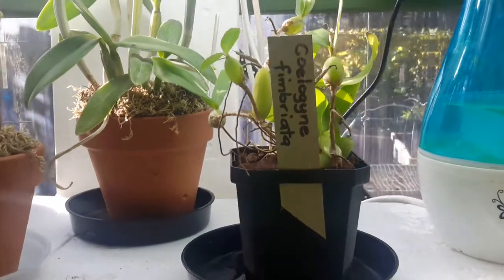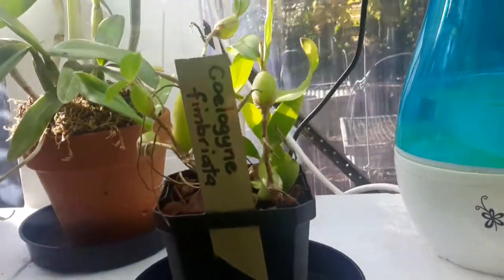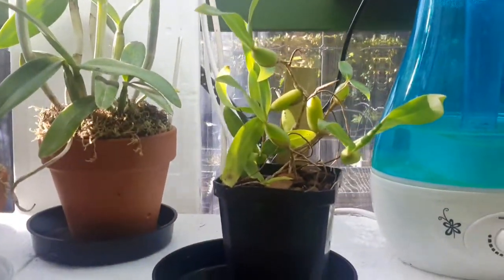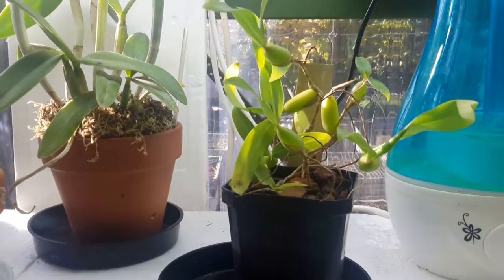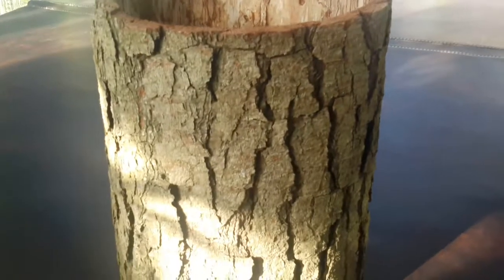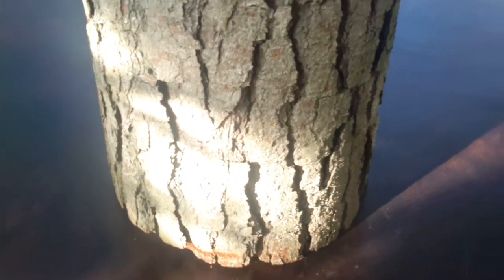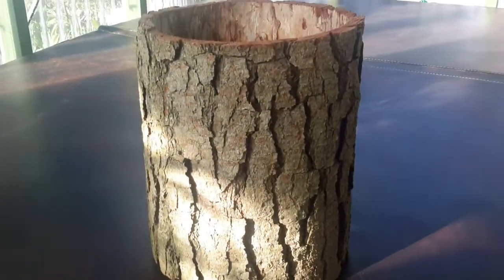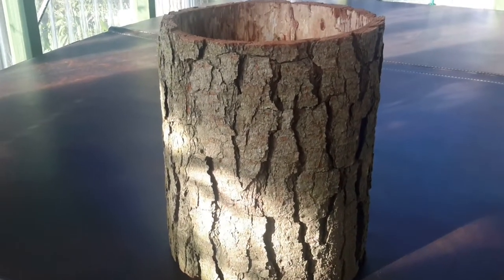I've got a new orchid — it's a Coelogyne fimbriata. From watching one of Roger's videos I think this is quite a rambling orchid. I thought about putting this one in the terrarium but I think it's going to get too big. What I'm thinking is putting it on this collar — I call it a collar because the wood has gone from the center. My husband gave it to me quite a while ago and I've been thinking about what to do with it. The idea is putting the Coelogyne fimbriata on there along with another rambling orchid so they ramble together — though obviously I need two orchids that like the same conditions.